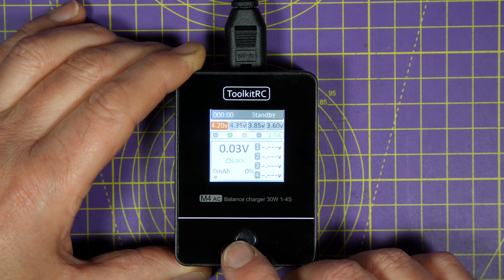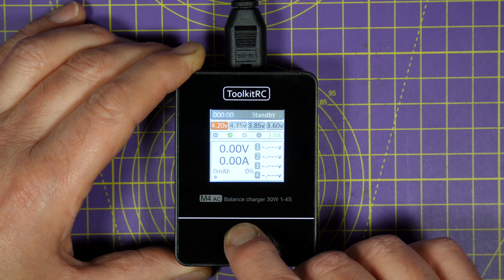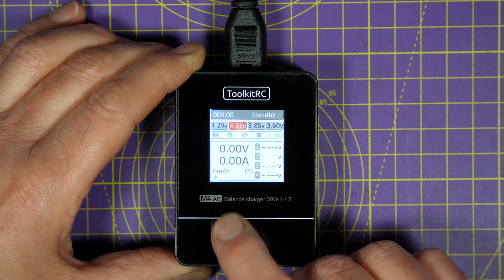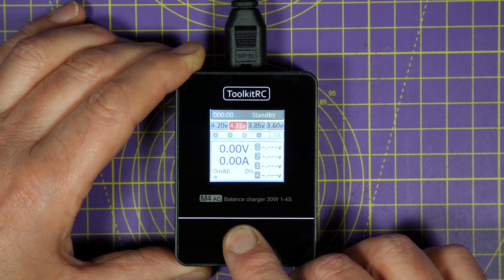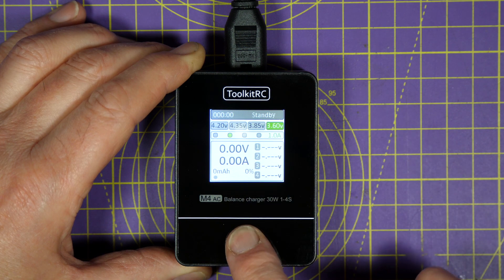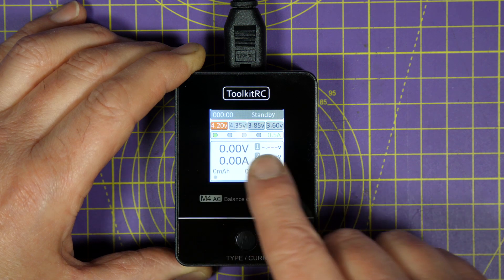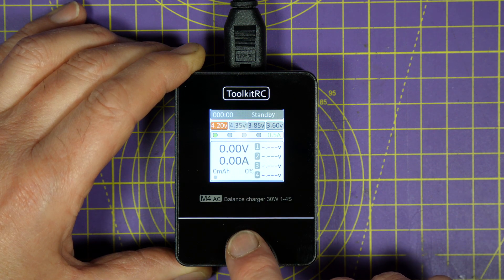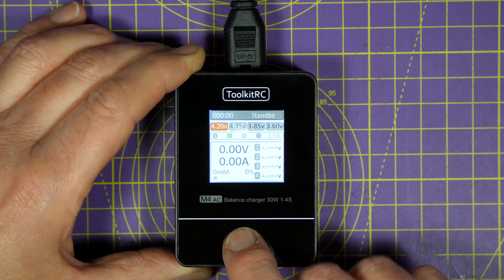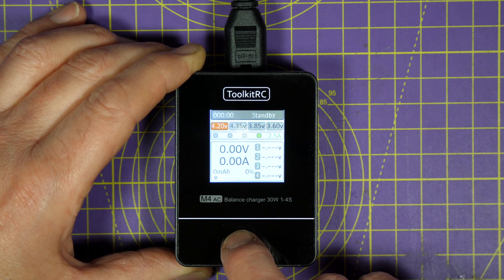You can cycle through these by just long-pressing the button — cycling through 4.35, 3.85, 3.6, and back to 4.2. There are four current presets along the top: half an amp, one amp, two amp, and two and a half amps. You just short-press the button to cycle through them to select the one you want. I'm going to leave that on one amp.